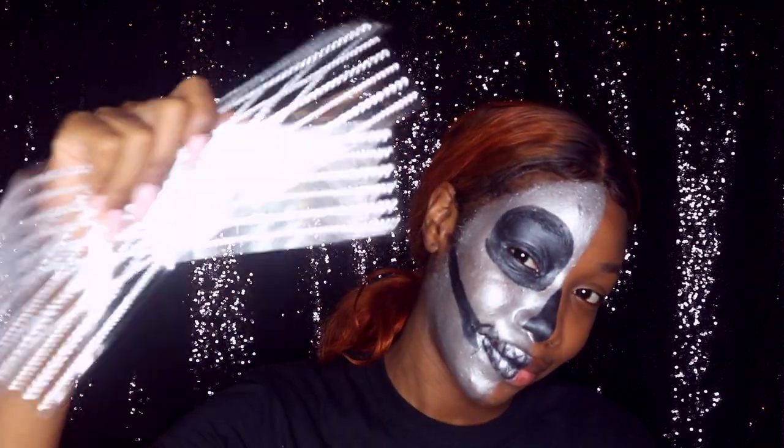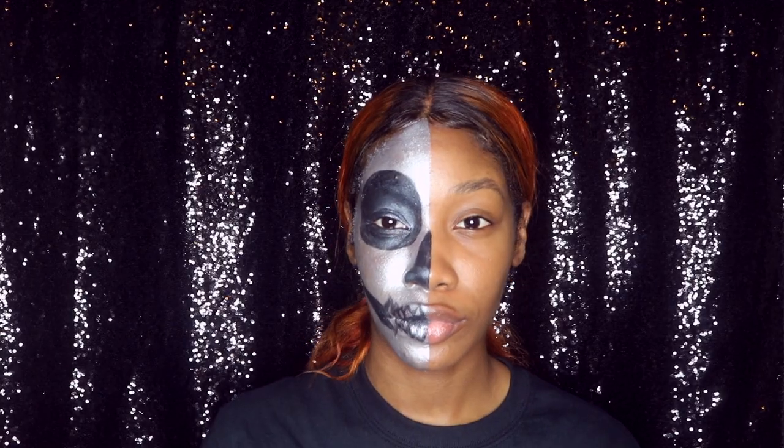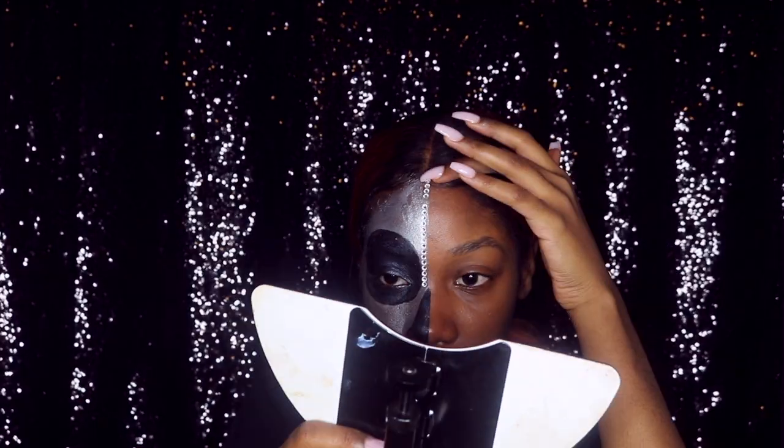These diamonds I got from Michaels. I would suggest you guys find something a little bit more strong because these diamonds weren't really holding. I had to literally put some glue on them.